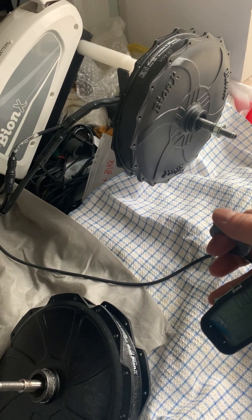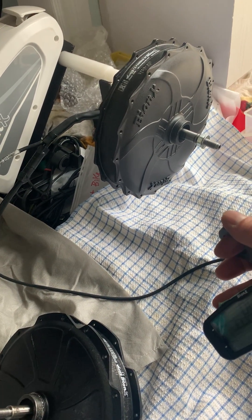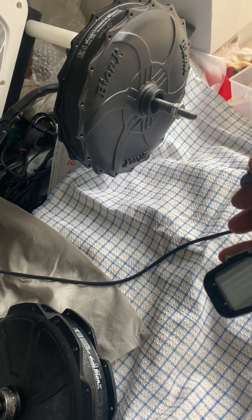Hello Tom, this is the G2 motor for the 250 HT hubs that you're looking for, and I have exactly two of them here.